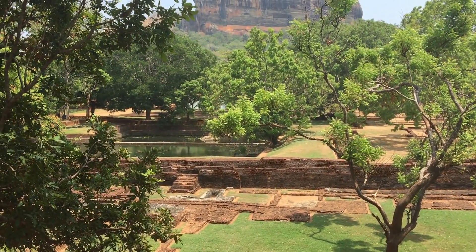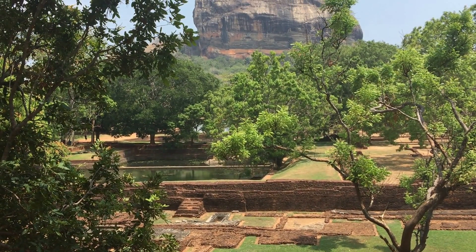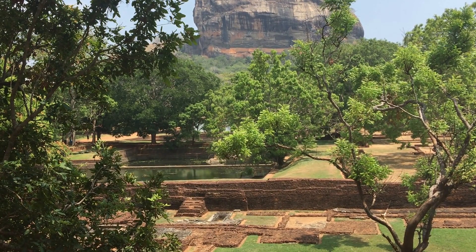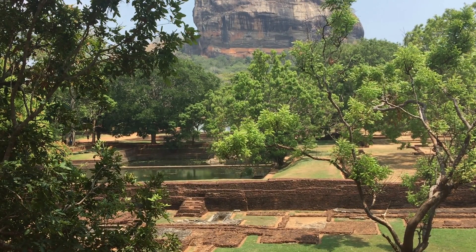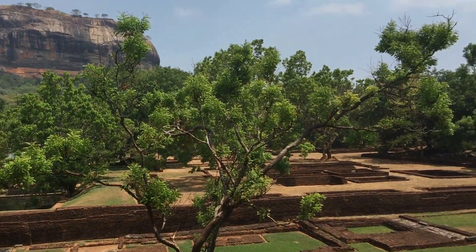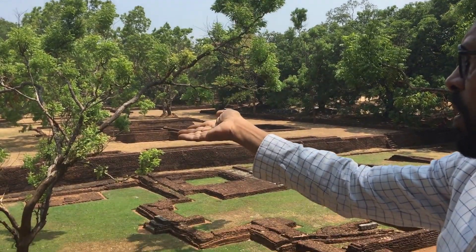There are four of them and it follows this ancient plan called char bagh. Then you have the water fountains after this. So this part is what we call Kashyapa's pleasure garden.